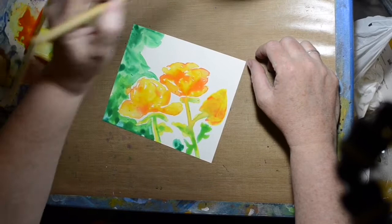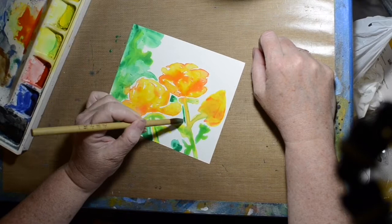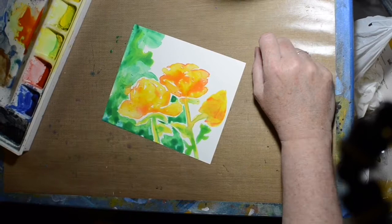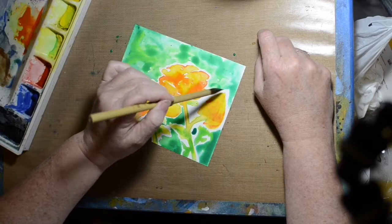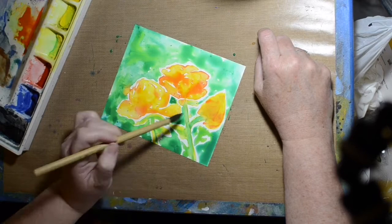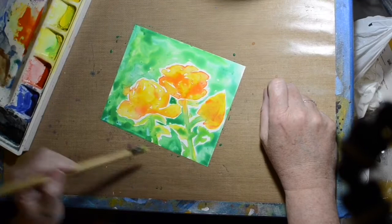Not sure how archival that would be — I think if I dipped this picture in water, it'd probably all come off. But it was really fun to give it a try and to see what I could come up with. I did buy a little pad, so I'll have to try some more things with it. I've seen videos of people doing ink paintings and stuff, so I might give that a try.